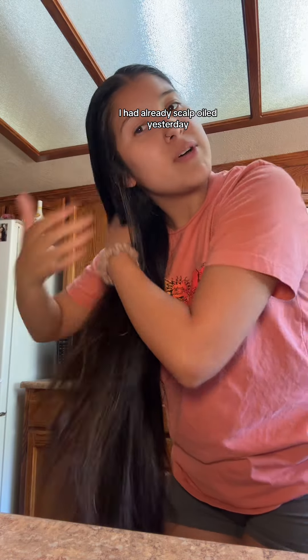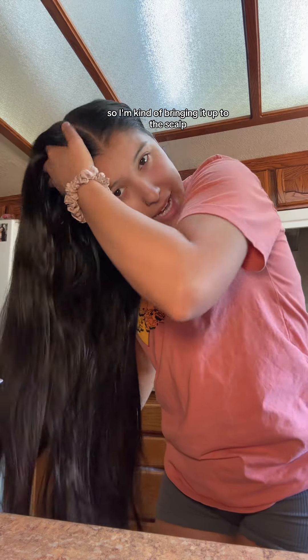Touching your hair in oil is not always a good thing, but this is something I do once every year and it helps keep that moisture in, because my hair just starts to get dry once summer starts. I had already scalp-oiled yesterday, so I'm kind of bringing it up to the scalp and giving it a massage.